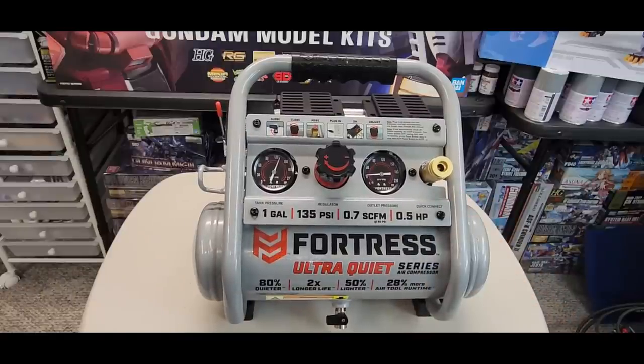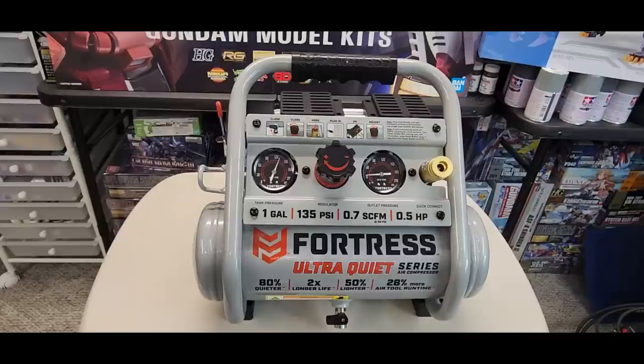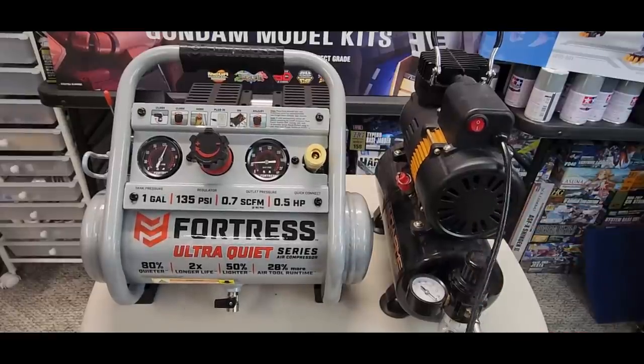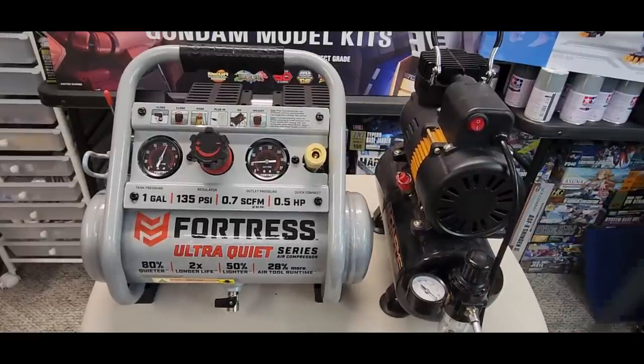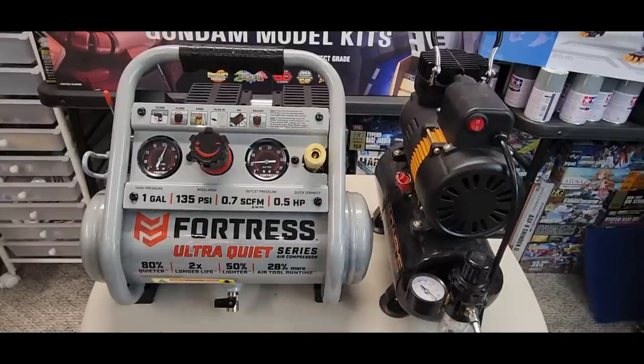Let's test it out for airbrushing — but first let's turn on my 2D and compare sound levels. My Spray Gunner 2D has a quick release on the hose end; it'll build up its pressure. There you go — there's a difference. It is a little quieter — much smaller, not dual piston — it's more of a whisper sound.